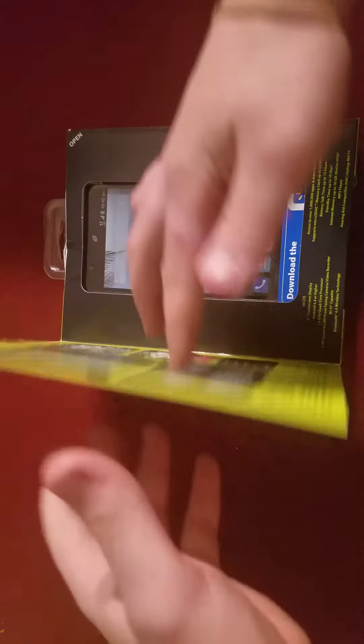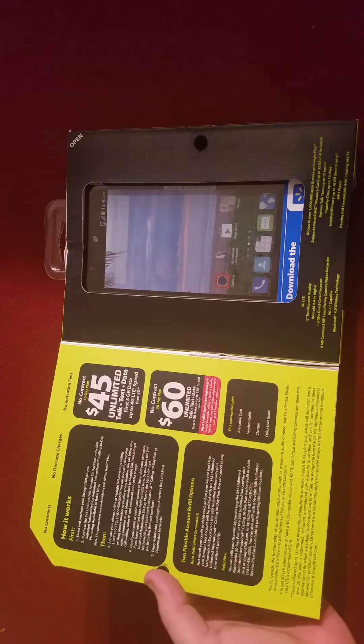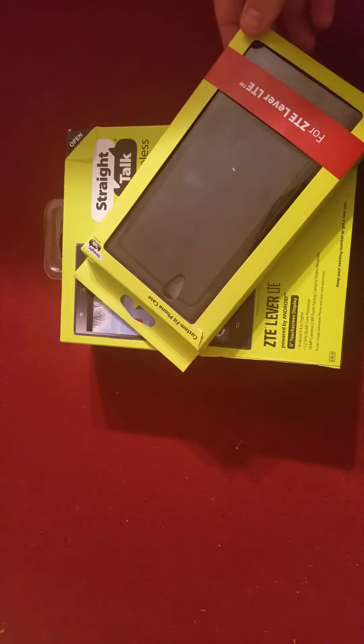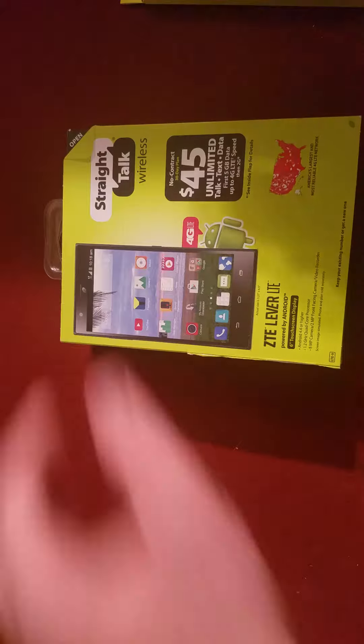I haven't taken anything out yet so I don't know what to expect, but that's basically what it looks like. It's a huge phone — 6 inches I believe. I have a Galaxy S7, so the reason why I bought this, I have no idea. I just felt like it. It was $200 at Walmart and the case was $18.